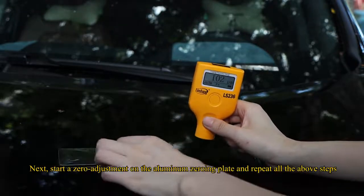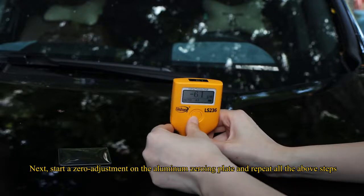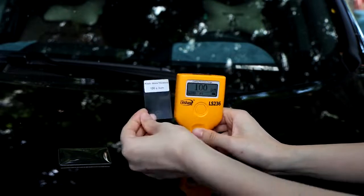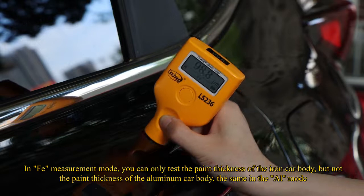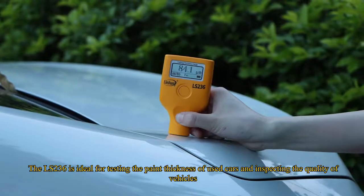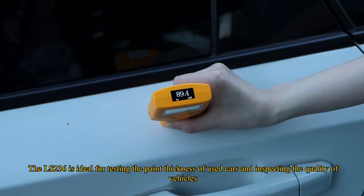Next, start a zero adjustment on the aluminum zeroing plate and repeat all the above steps. Some cautions for using the LS236: in FE measurement mode, you can only test the paint thickness of iron car bodies, not aluminum. The same applies in AL mode. The LS236 is ideal for testing the paint thickness of used cars and inspecting the quality of vehicles.